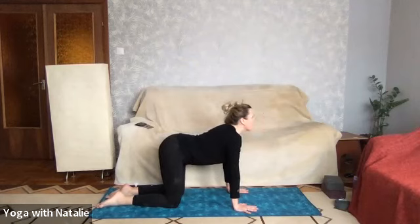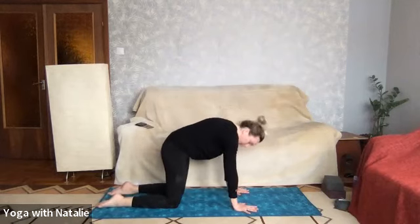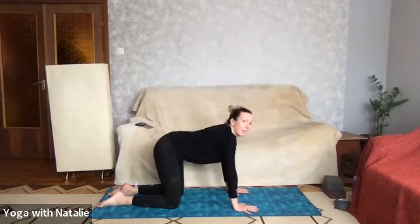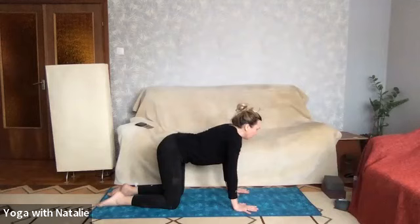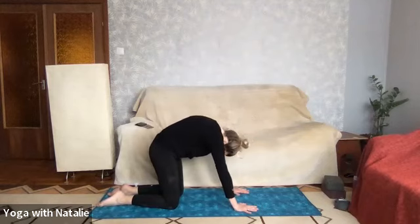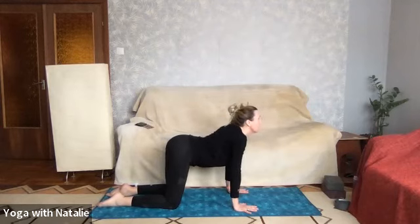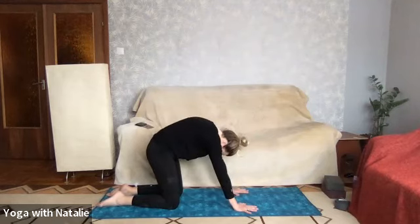Let's warm up the spine before we work on the core. Stomach drops for cow, chin lifts only slightly to begin with — go gently. And cat — chin to chest, round the spine. Cow, stomach drops, chin lifts. Hips are high in the air, and cat — chin to chest, round the spine.